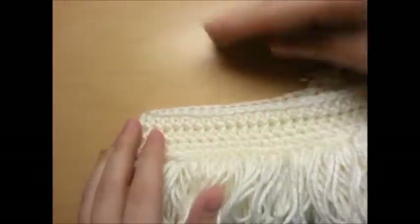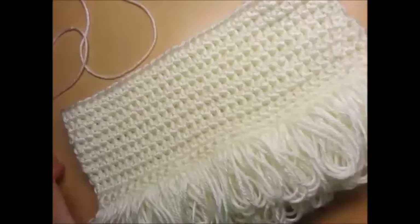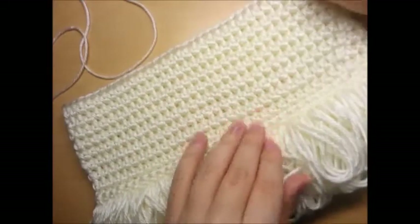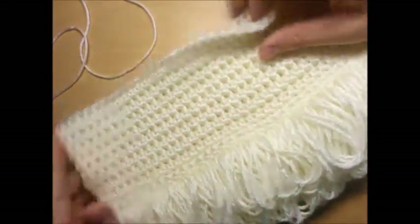I'm not sure yet — probably about this high. Let me finish going around and I'll let you know how many rows I did. I finished up: I went ahead and added six more rows on top of the two for a total of eight rows of half double crochet.